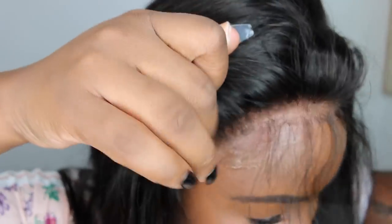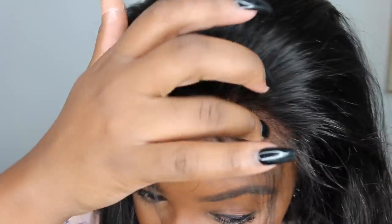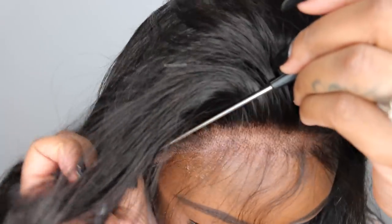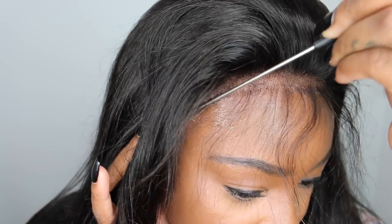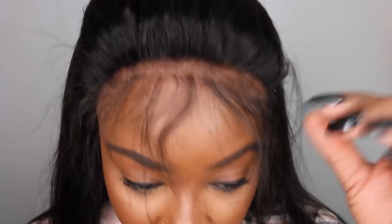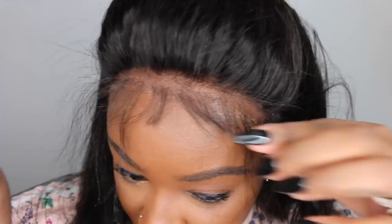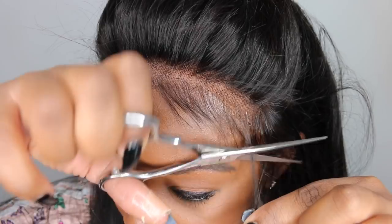You let it get tacky for a few seconds by air drying and then you apply the lace on top. You can also use a blow dryer on cool setting. I love the blow dryer cool setting because it does make it stick even better, but it will also leave a little bit of residue and make the spray product a little more sticky and a little more white — so that is up to you.